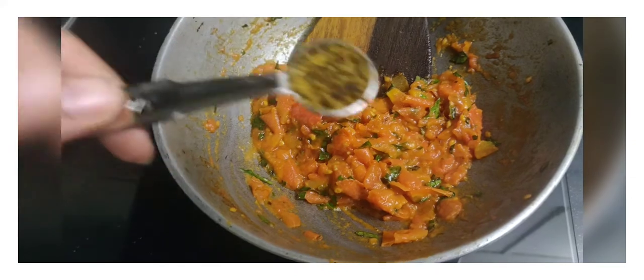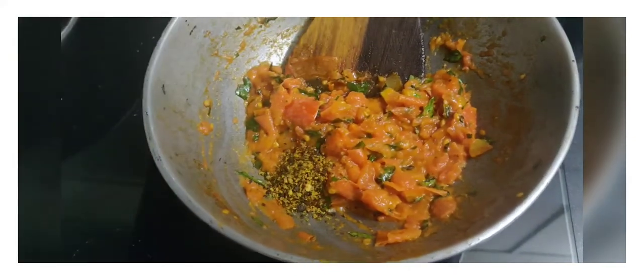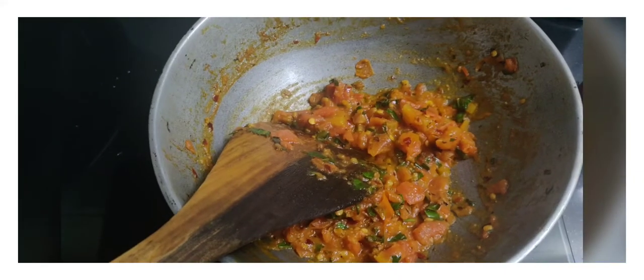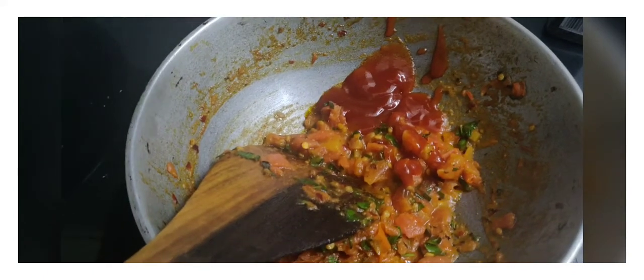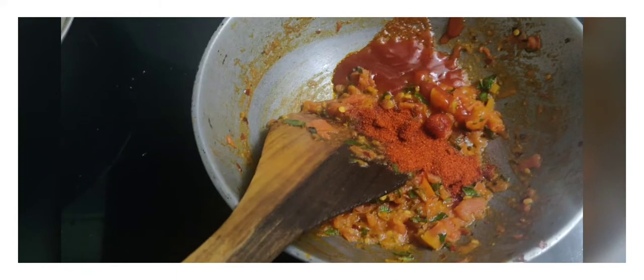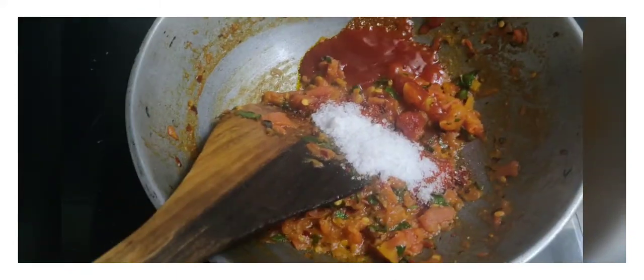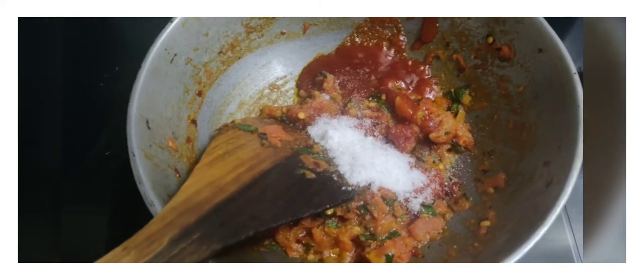Now add half a teaspoon of oregano powder, half a teaspoon of chili flakes, two teaspoons of Jain tomato sauce, one teaspoon of red chili powder, one teaspoon of sugar, and salt to taste. Mix all of them and let it cook for around two to three minutes.